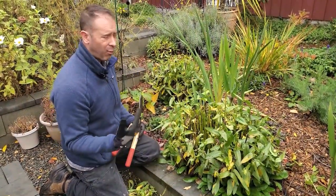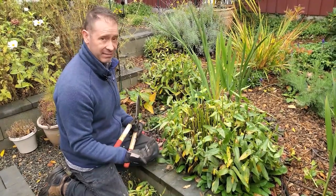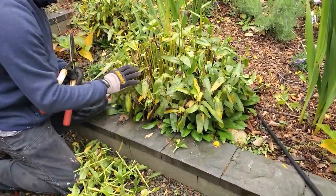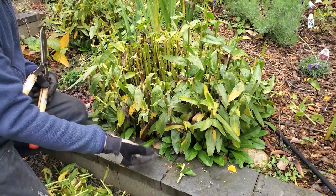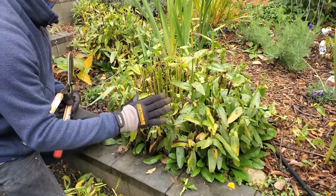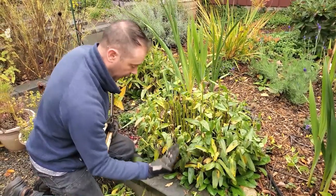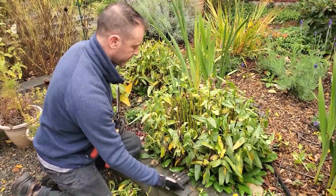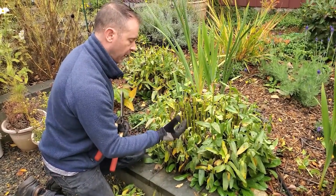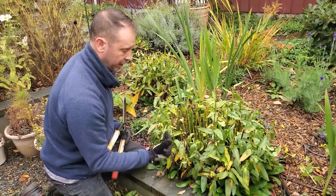You might be asking why cut these back at all — can't you just leave it? Yeah, you can, but you're eventually going to have to cut them back in the springtime anyway to clear all these stems and growth for the new flush of growth coming up. If you don't, it'll look ratty with all these dead leaves and stems. A lot of people cut them all the way down to about one to three inches off the ground to leave room for all the new growth next spring. Whether you do this now or in the spring, it needs to be done.